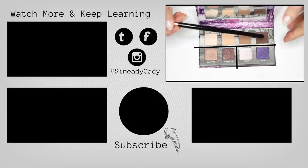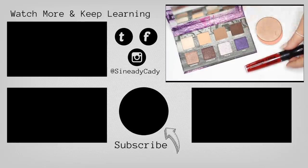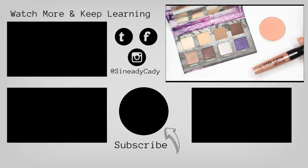You can also smudge a little bit of the bronze underneath. Finish off with liner and lashes, and there you go — putting last week's video into practice. If you want to see the best lipsticks and blushes to work with these particular shades, check out the other video and I'll see you in the next one.